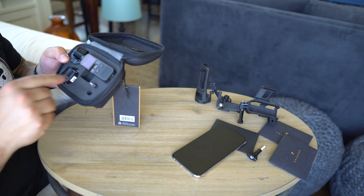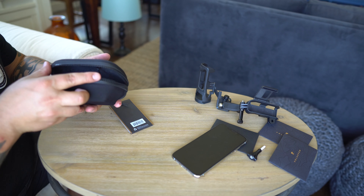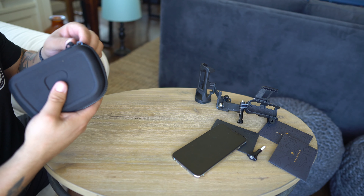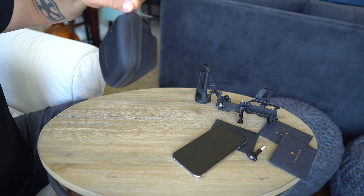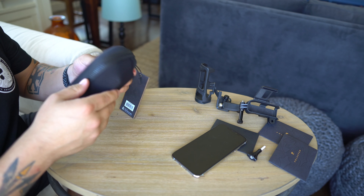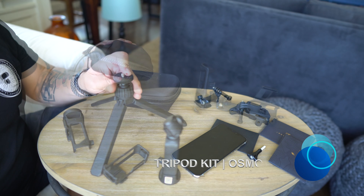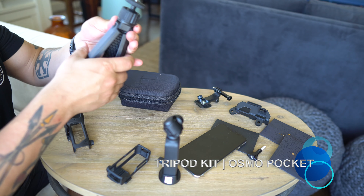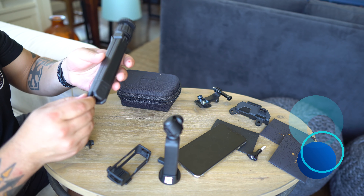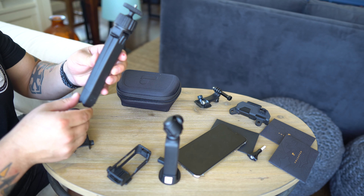This other harness is what I'm really excited about. It also gives you a quarter-20 on the bottom and one on the side, but this one enables you to use the Wi-Fi base as well. It just slides right in and clips secure, so now I can put this on a small tripod and still control it from my phone without having to have my phone physically attached. The Wi-Fi base is huge.